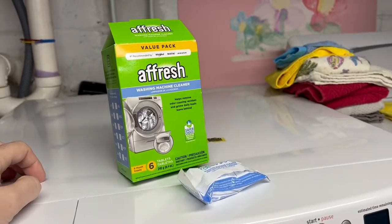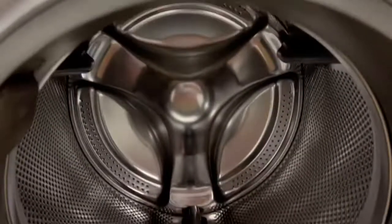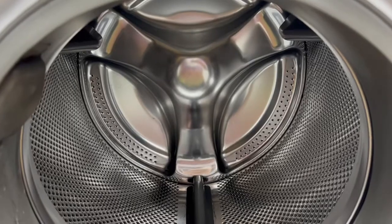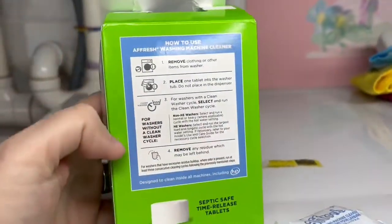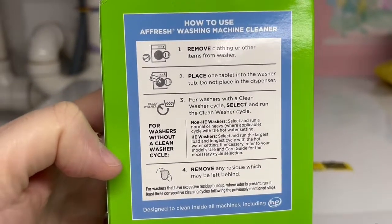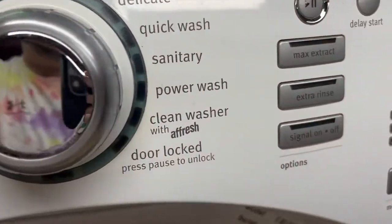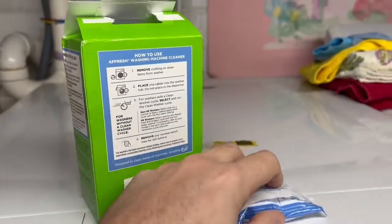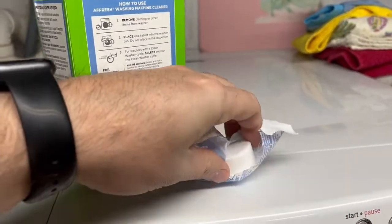This is my review of Afresh. My washer is front-loading and is in need of cleaning. On the package, it seems like it works with any washer. My particular washer has an Afresh cycle. So let's put it in there and check back in a bit and see what it looks like.